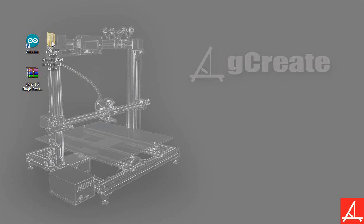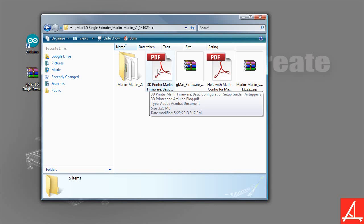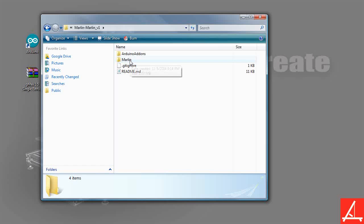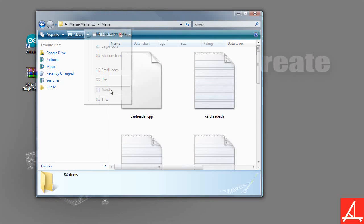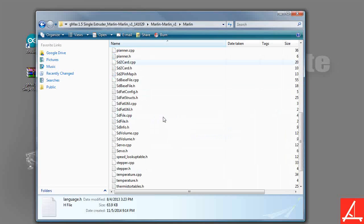Now I have the folder right here. Let's go through what's in the actual folder. If you open it up, you will see that there is another folder inside of it. There are a few PDFs that discuss the actual firmware, as well as another folder of the actual files. Let's go ahead and open up the actual Marlin files. You'll see there's Arduino add-ons, a README, and Marlin. Let's go into Marlin — here you have all of the actual files that are within the Marlin firmware.